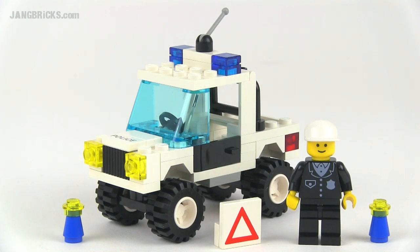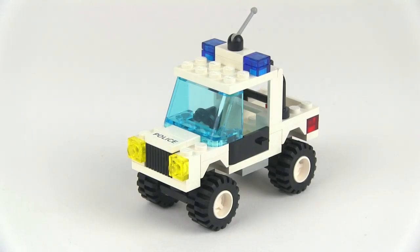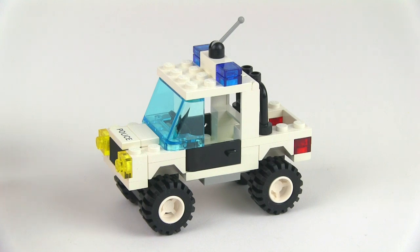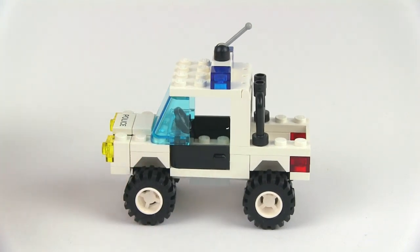Hey everybody, Jang here from jangbricks.com with a look at an old Lego system set from 1992. This is the police 4x4. It came with 62 pieces. It's really amazing when you look at an off-road police truck from then and compare and contrast it to one from now.